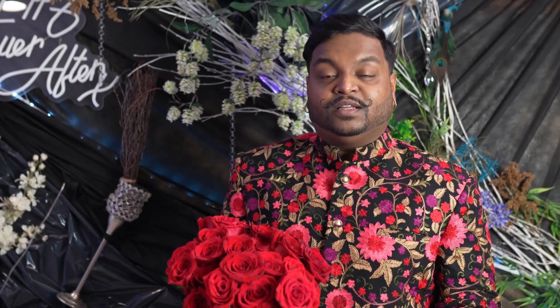Beautiful flowers when strung together create a magnificent garland. This garland is called a Mala. Let me show you how to make it today. Hi everybody, my name is Dave here with Dreams by Dave, and today I'm going to be showing you guys how to make a carnation Mala.